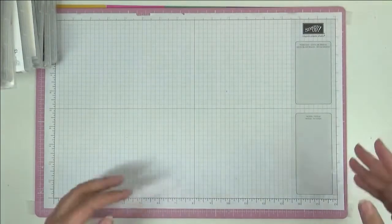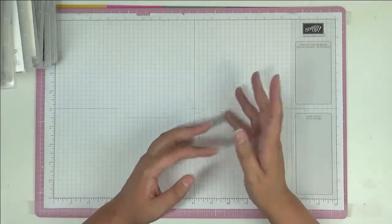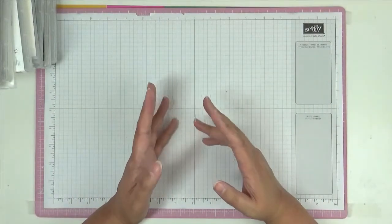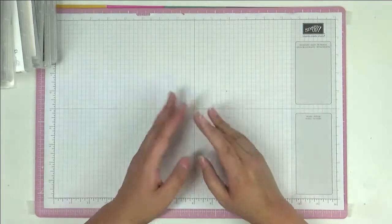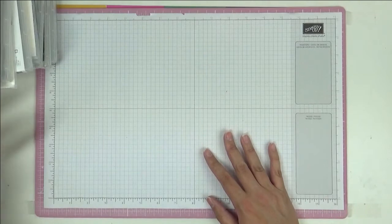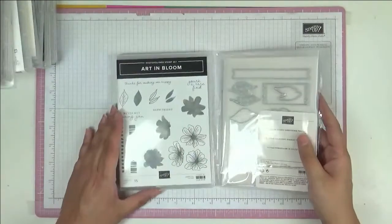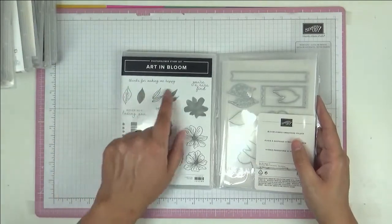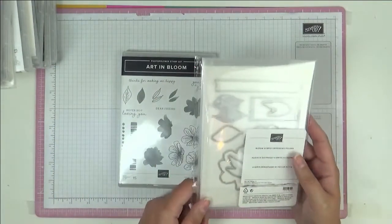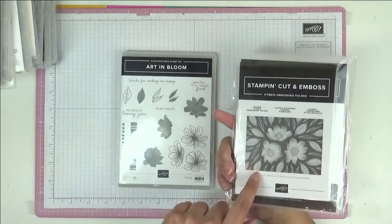This video is going to focus mainly on stamp sets, dies, embossing folders, and punches. There'll be a second part covering embellishments, paper, and anything else. Let's get started with stamps that have a matching die. The first one is called Art in Bloom.